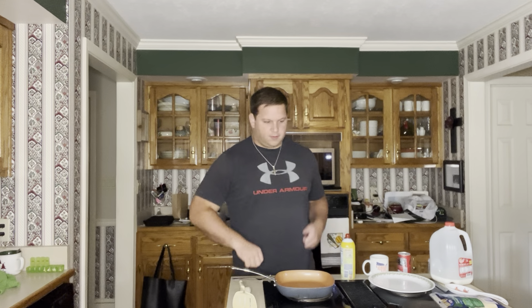Now, to start off, we're doing something really simple: Brocky's Perfect Scrambled Eggs.